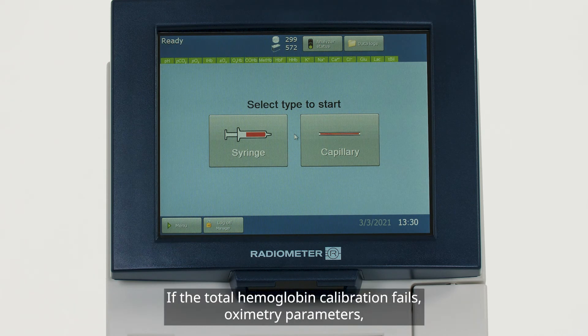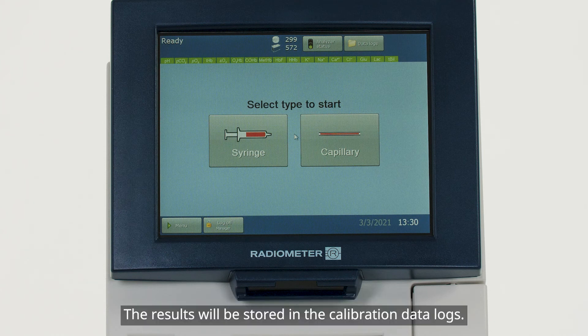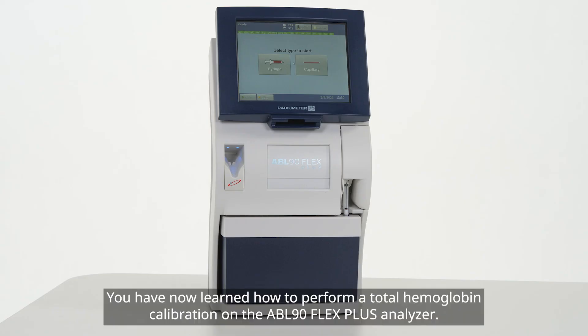If the total hemoglobin calibration fails, oximetry parameters including total hemoglobin will turn red on the parameter bar. The results will be stored in the calibration data logs. You have now learned how to perform a total hemoglobin calibration on the ABL90 Flex Plus analyzer.